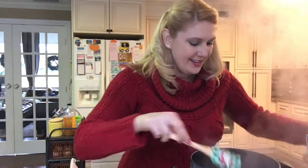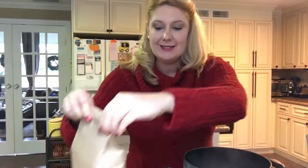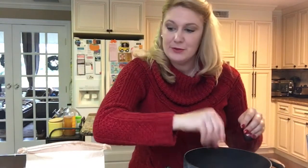Now we're back. The collards and kale have cooked down really nicely. From here we're going to add in some nutritional yeast — probably two tablespoons or so.